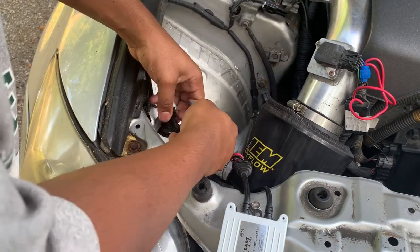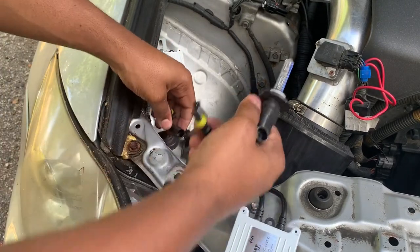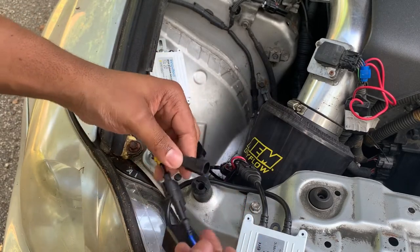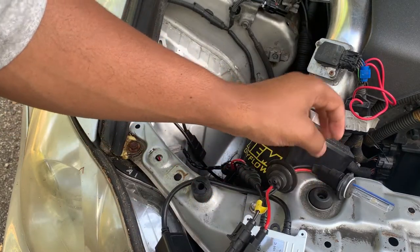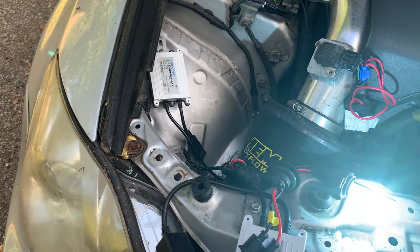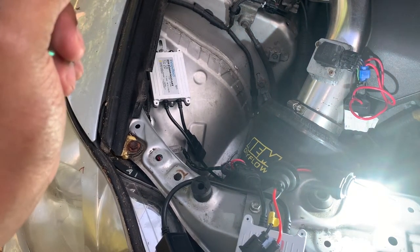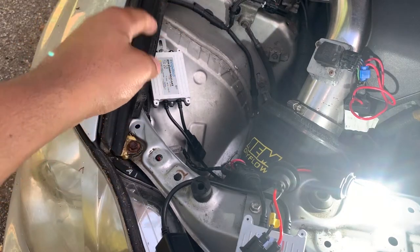These mosquitoes are crazy. I'm gonna put something on so I can keep myself protected. All right, so we're just gonna leave that bulb right there and see if she'll come on. All right, so that confirms our issue — the issue is the bulb.